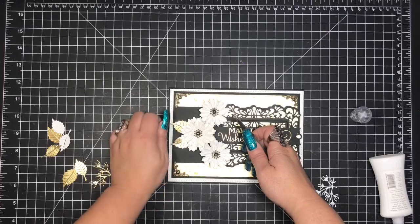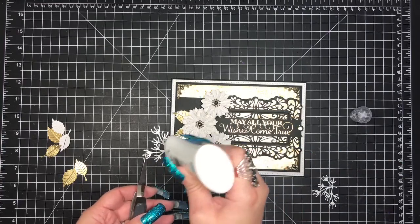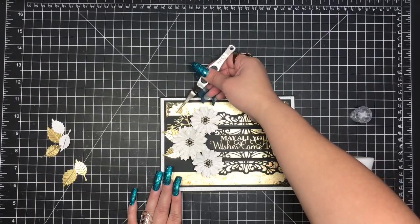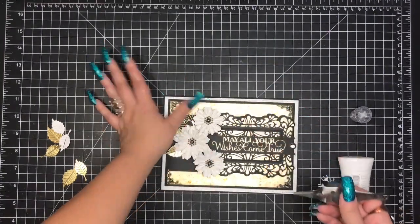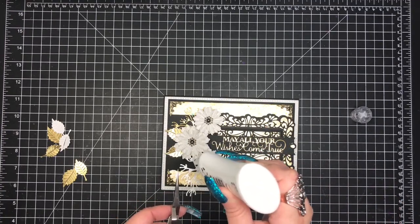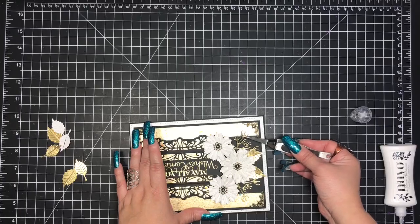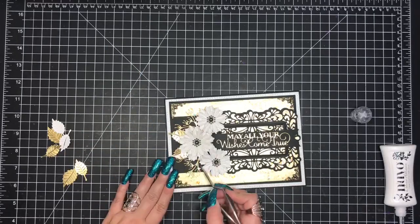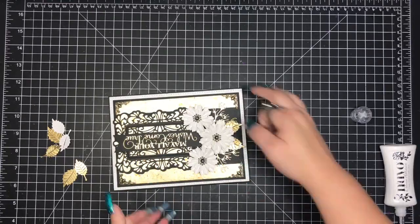Now I'm going through and adding my greenery. I add quite a bit of adhesive to the back of my flowers because I don't want them to set super quickly — I always lay my flowers down first and then go through and start tucking in all of my greenery, branches, leaves, and any other decorative features like berries. This allows me to lift up the flower a little bit without tearing the cardstock on the background, and then I can tuck things in and wiggle them in. You see me tucking in leaves, the elderberry, and a little flower branch die.